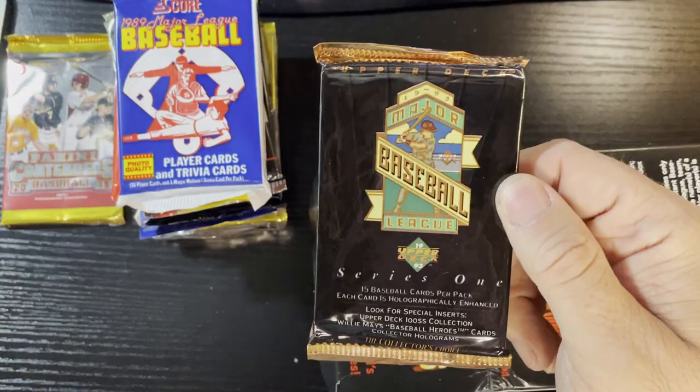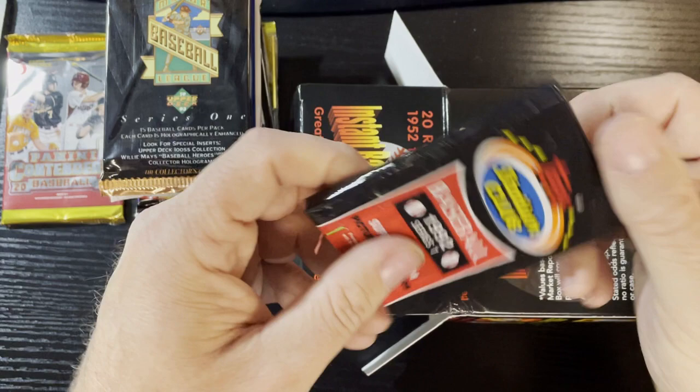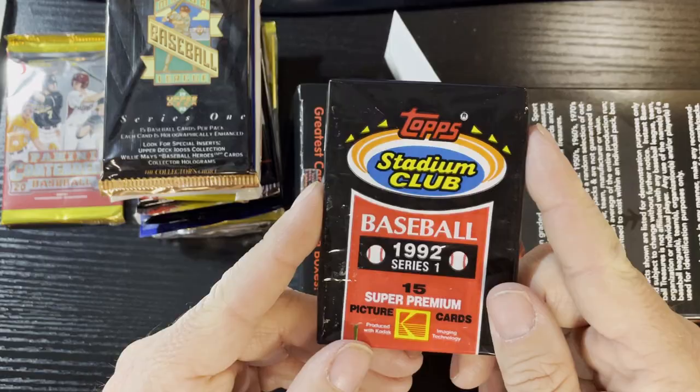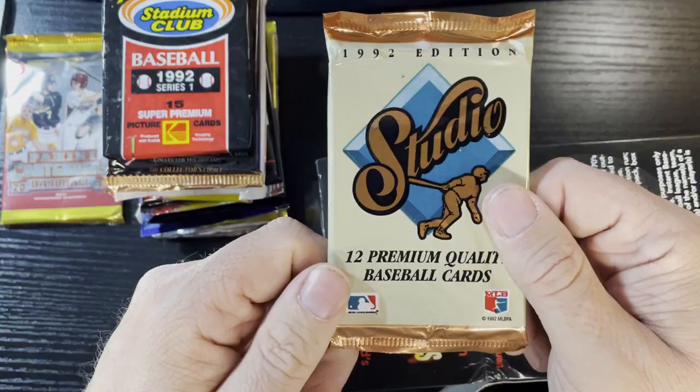Next we're gonna get some 1993 Upper Deck Baseball. I'm thinking of getting a box of those 93 Upper Decks - I know they produced so much of them but it'd be fun to open on YouTube. Up next, can't go without some Stadium Club Baseball - this one's from 1992 series one.